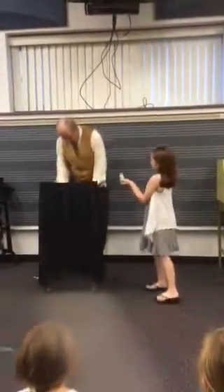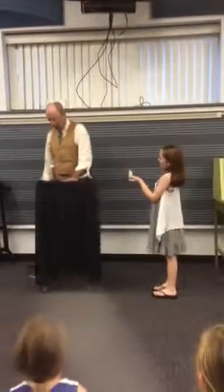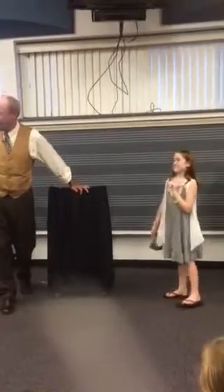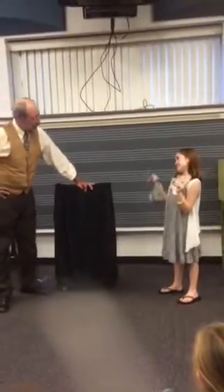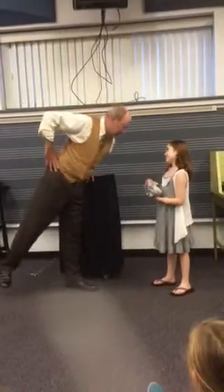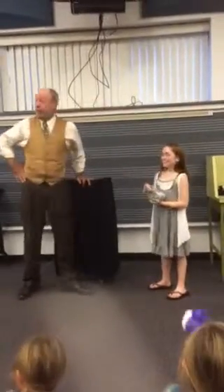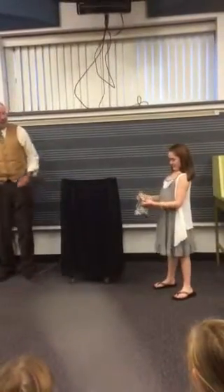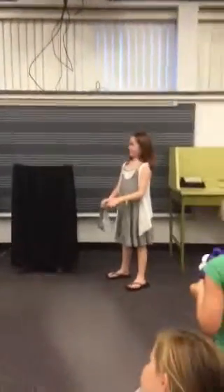Gabrielle, I think I just taught you a very important lesson: don't play these crooked games. Of course, you knew that before you came up here, because I told you they were crooked, yet you still played. I hope I taught you a very important lesson, Gabrielle — never play those games. Wasn't that worth losing a quarter over? No. I suppose you want the prize.